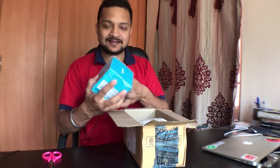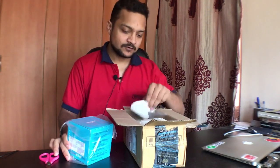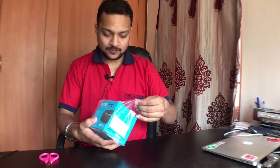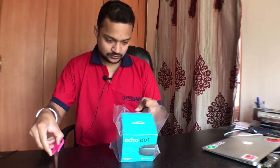The box is quite big, but it contains the Alexa Echo Dot. Apart from that, we have a bill and some other papers — let's just drop those. The main thing is this Alexa Echo Dot.